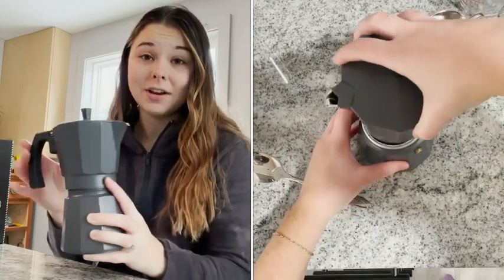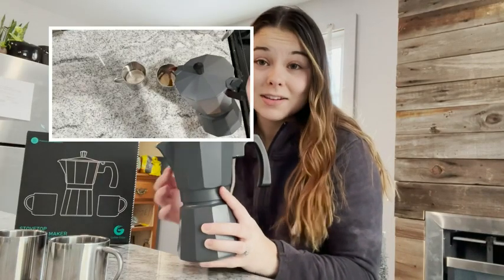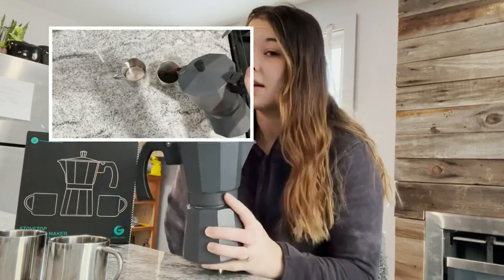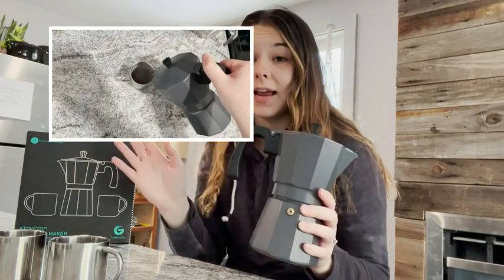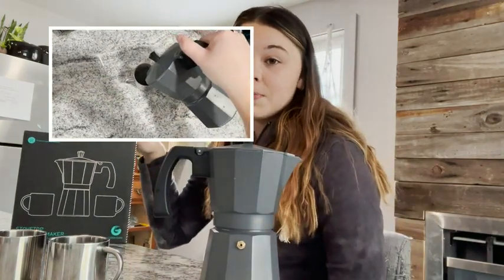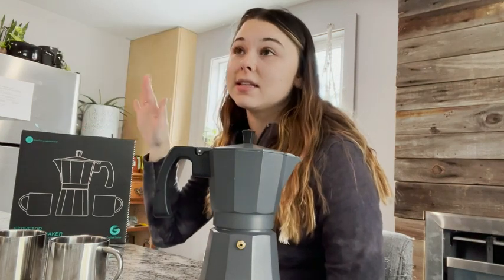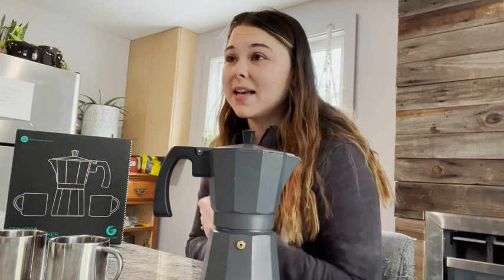And there you go, you've got your espresso. I made an iced chocolate espresso latte this morning and it was so good. I think this is a really great thing. I really like Coffee Gator — I love the story behind the founder. It's something definitely worth looking into, and they just make such amazing products. And that's my point of view.